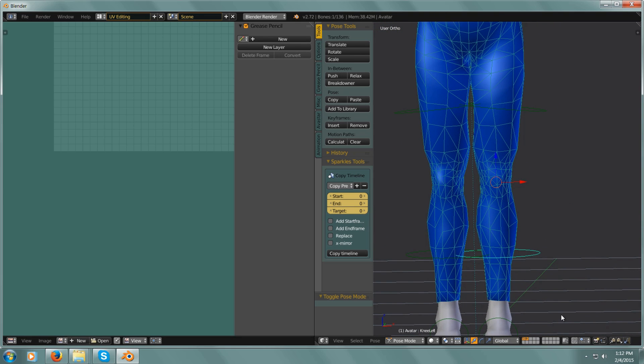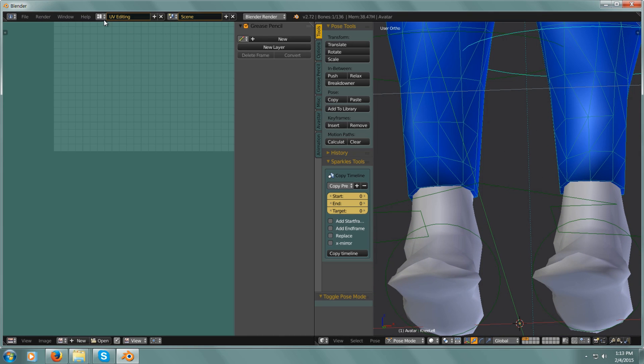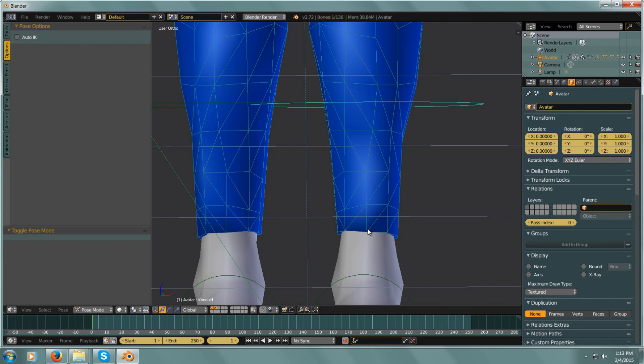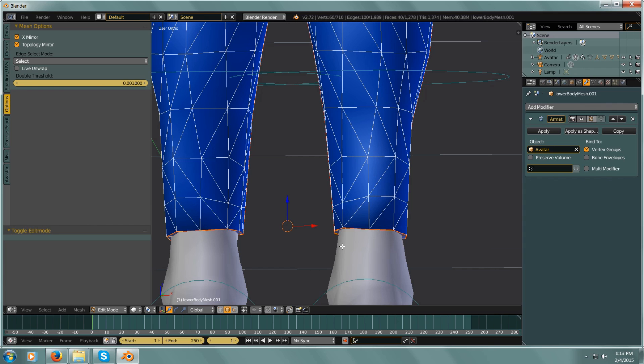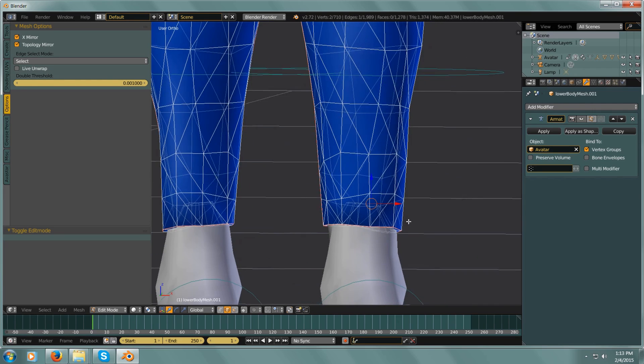And if you wanted shorts, then you would just cut off all the way up at the legs. Let's go into Default so I can edit this a little bit more. So if you didn't want the ankles tight, then you would select 'See Through,' box select, select all of those, and then scale them out.